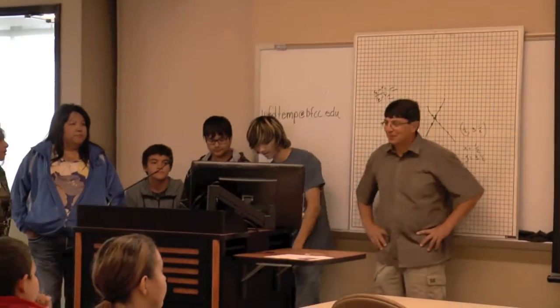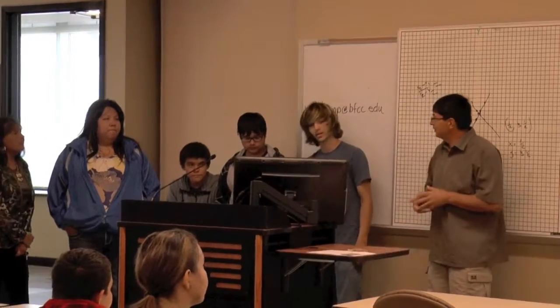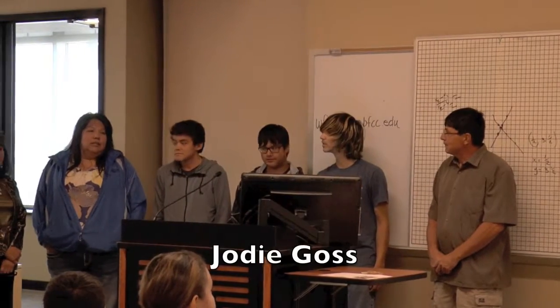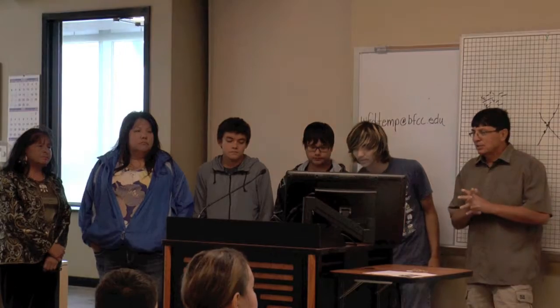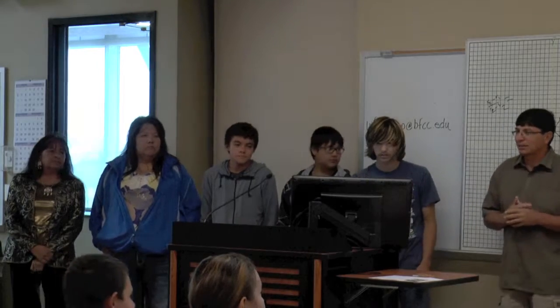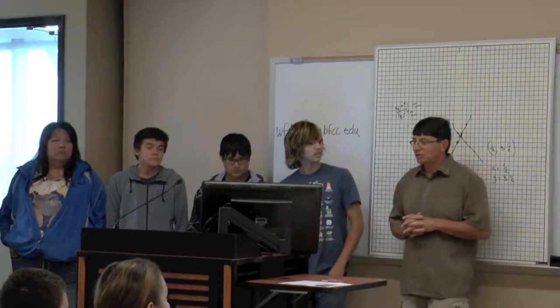Good morning, everybody. We're the Solar Mass Heater Team. I'm Robert Brimler. We reconstructed a solar mass heater that was actually built down in Missoula College.